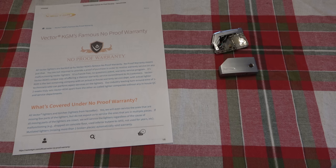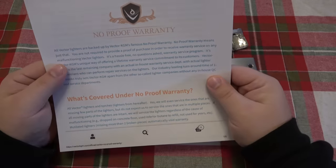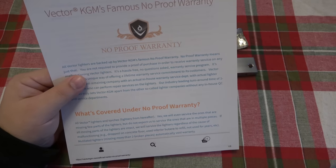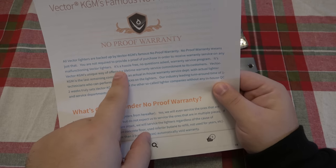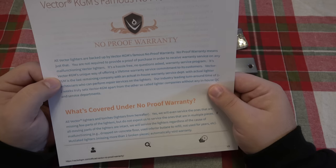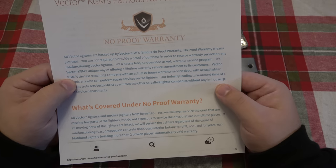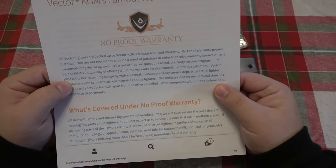This lighter is made by Vector KGM and I printed out their warranty. Their famous 'no proof warranty' — they go on and on about how awesome it is that they will fix something even without proof of purchase. Most knife companies don't care about proof of purchase either, so that's not unique. They also claim to be the last remaining company with an actual in-house warranty service department with lighter technicians who can perform repair services — but we know that's not true because Zippo is very well known for also having in-house lighter technicians.